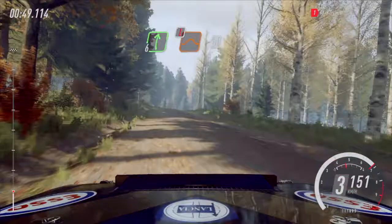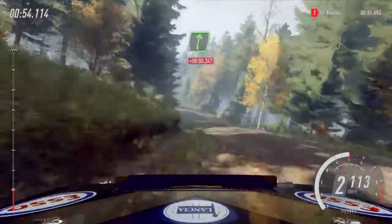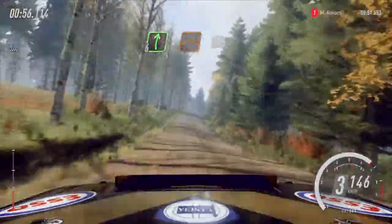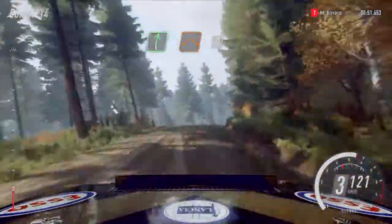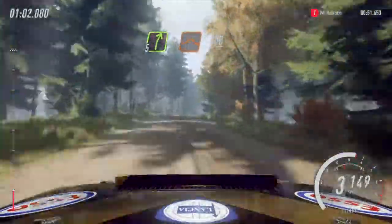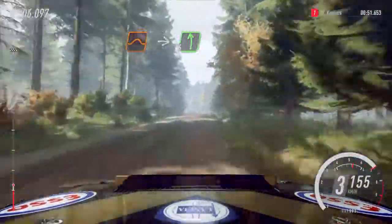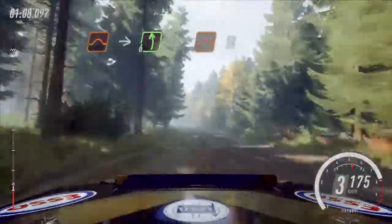Flat right of a crest, jump, into caution. 50 for left of a crest. 80. Flat right of a jump, 50. Flat right of a jump, 100. Flat jump, into 6 left, extra extra long, tightens 5 over jumps. 50.